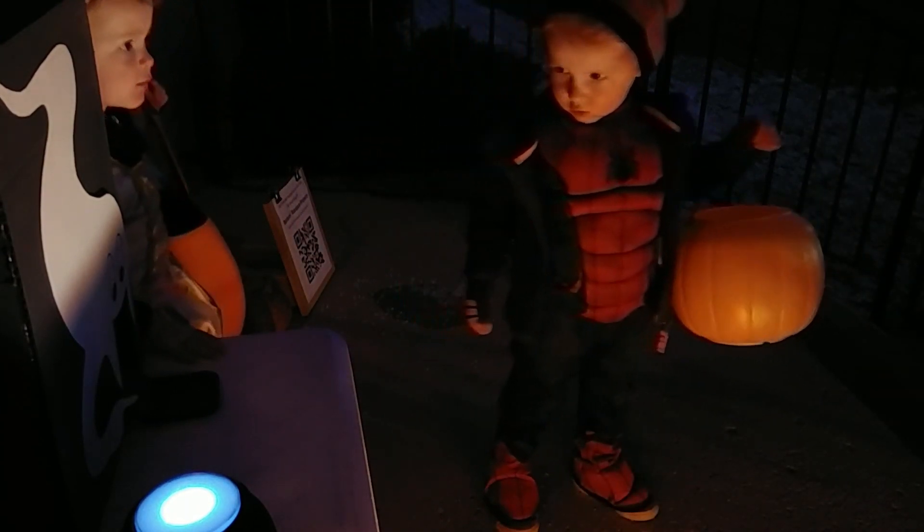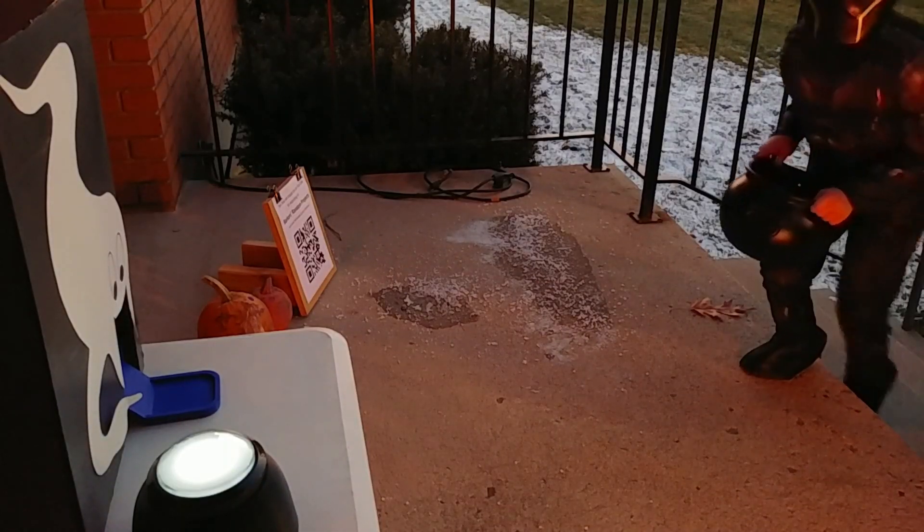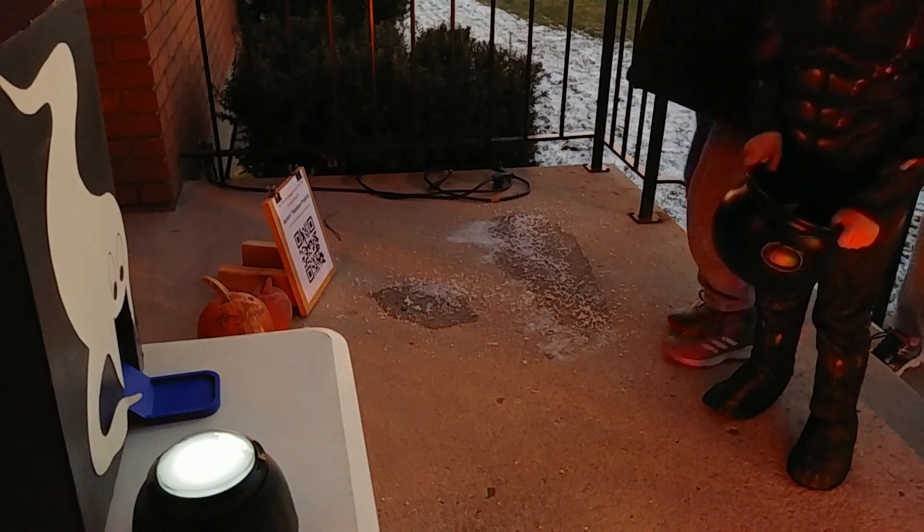Which makes us think maybe we should add a rule that kids under five can push the button twice, especially since many kids did this anyways. Luckily, it wasn't a big problem since older kids left after a few pushes and younger kids had a parent to help pull them away. After viewing our footage, we're happy to report there were no jams and the machine ran perfectly all evening.